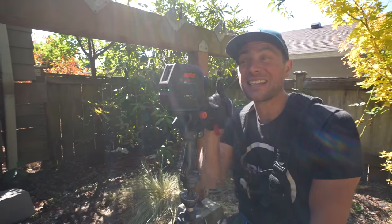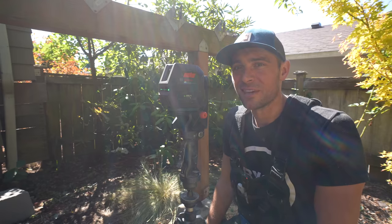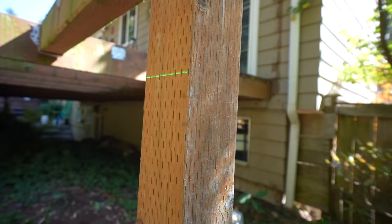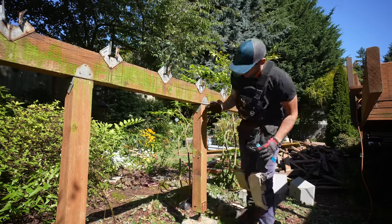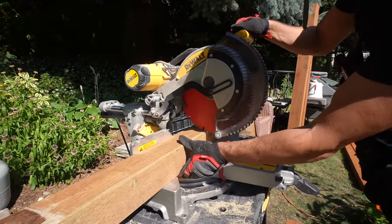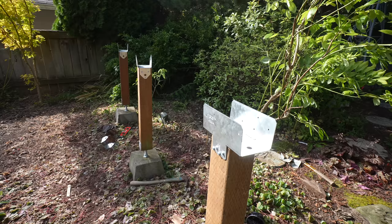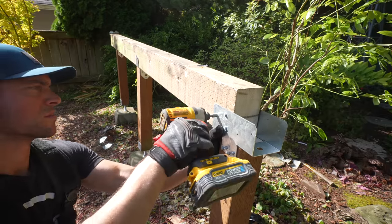I use the laser level all the time — whether it's a deck project, a shed, a patio, or even mundane things like hanging picture frames around the house. It comes in extremely handy. If there's one tool I suggest having on hand as a larger purchase you don't think you need, definitely get yourself one. It's saved my bacon numerous times. On a deck project, it helps you pinpoint exactly the height needed for post adjustments.